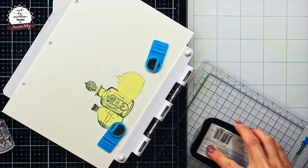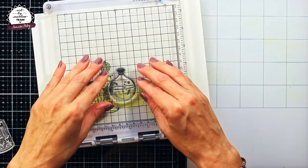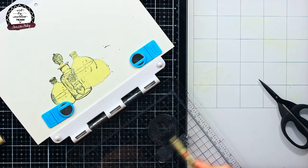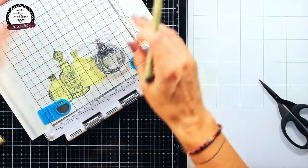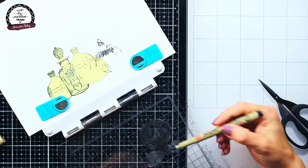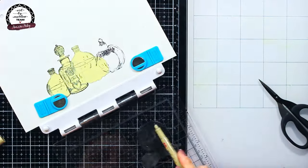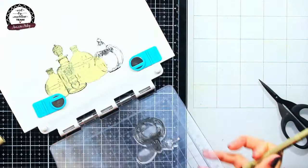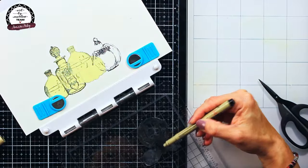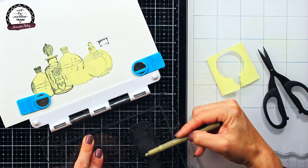I wanted each of my bottles to be a little bit different, so that required me to modify some stamps. The next bottle I stamp is a perfume bottle but I needed to alter it into a potion bottle. This can be tricky to mask with masking tape, so instead I took a Pigma Micron brush pen in black and colored only the parts of the stamp I wanted stamped. I did this slowly, bit by bit, until I got the complete image I wanted. I originally tried this with an acrylic marker but it didn't work because acrylic paint dries too fast, but the Pigma Micron pen worked perfectly.